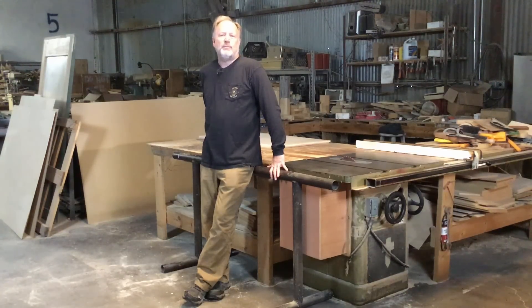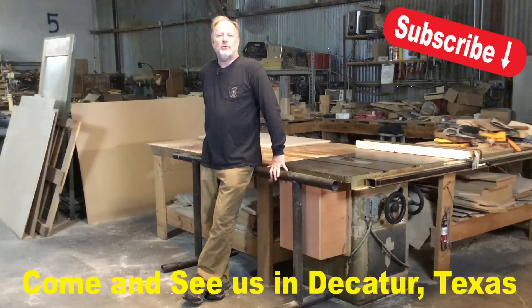I hope you enjoyed this quick tip. If you want to see more of our videos, subscribe to our channel and follow along. If you're ever in the area, come and see us in Decatur, Texas.